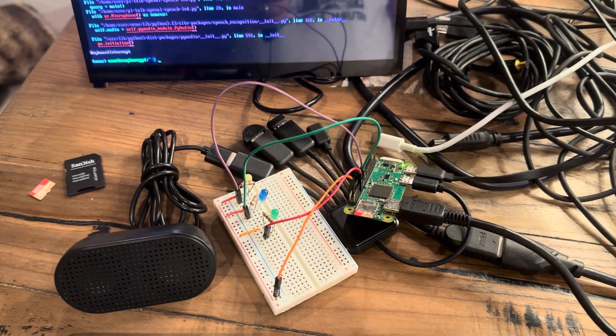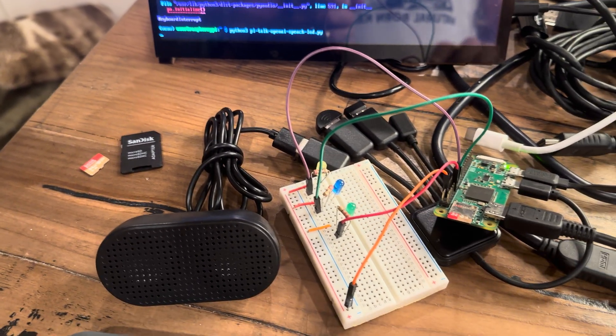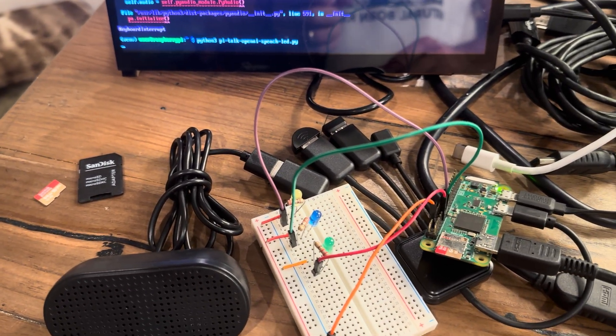This is a hell of a thing. Look at this — so we just run this little thing. It's a potato.